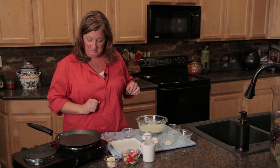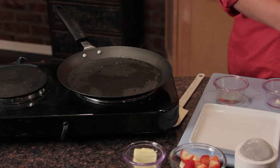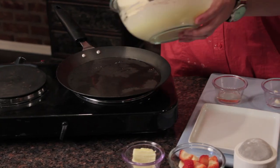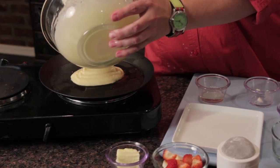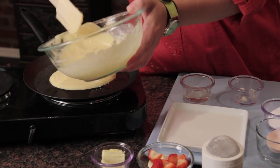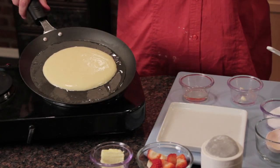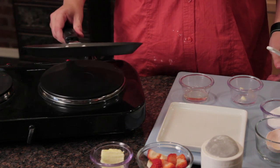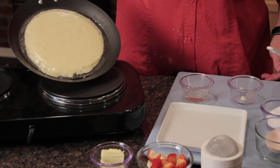I think my pan's pretty hot. I'm going to drizzle a little bit of vegetable oil on there. Then I'm going to go ahead and pour some of this batter in there. We're kind of making a big crepe, a little bit bigger than I normally do. I'm going to let it flatten out and cover the bottom.